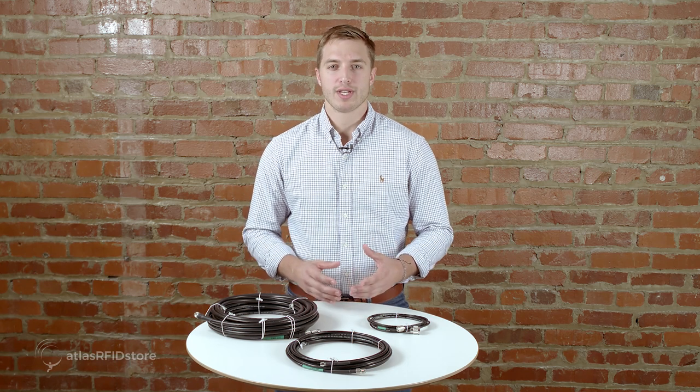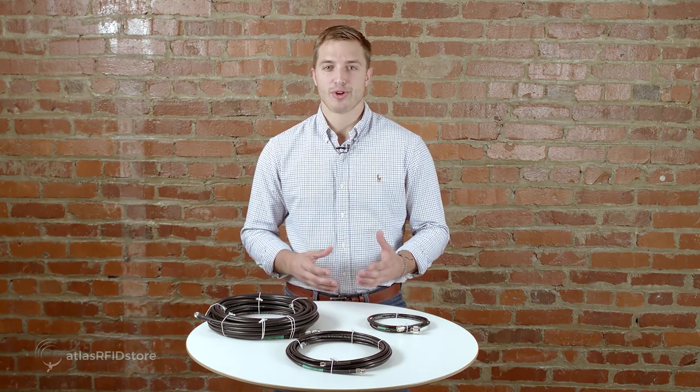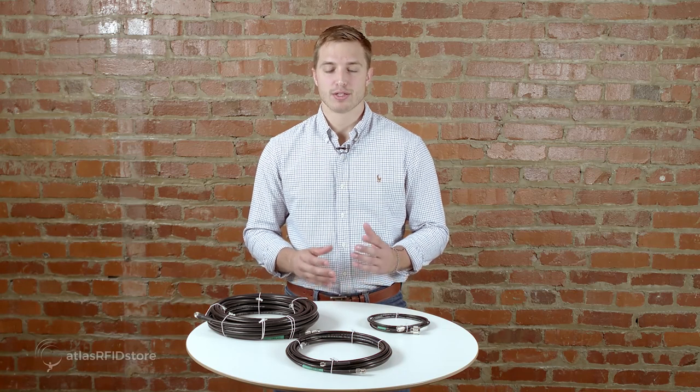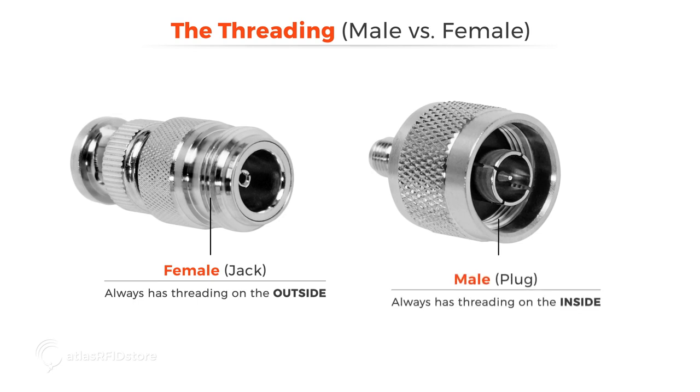With regard to male connectors versus female connectors, the determining factor between whether a connector is male or female is the location of the threading. If you take a close look at these connectors, you notice that one has threading on the outside and one has threading on the inside. A female connector, or jack, always has threading on the outside, while a male connector, or plug, always has threading on the inside.